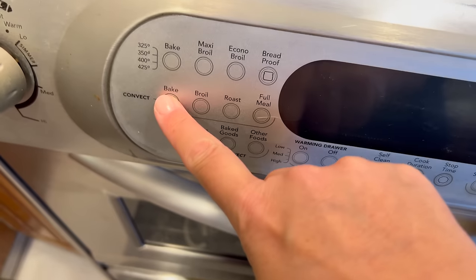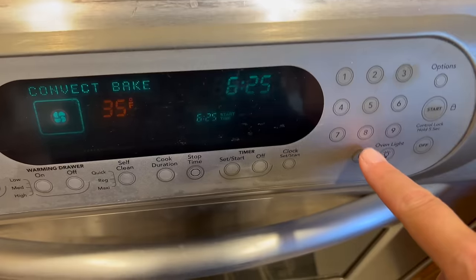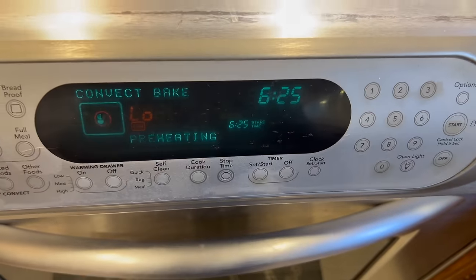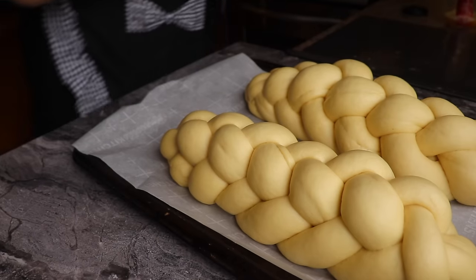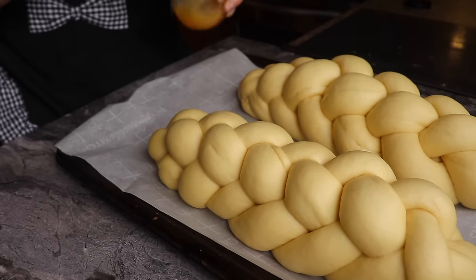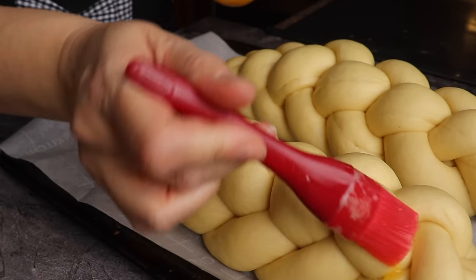I take this opportunity to preheat my oven to 350 degrees Fahrenheit on the convection mode to have a beautiful and equal baking. After 45 minutes, the challah have doubled in size.